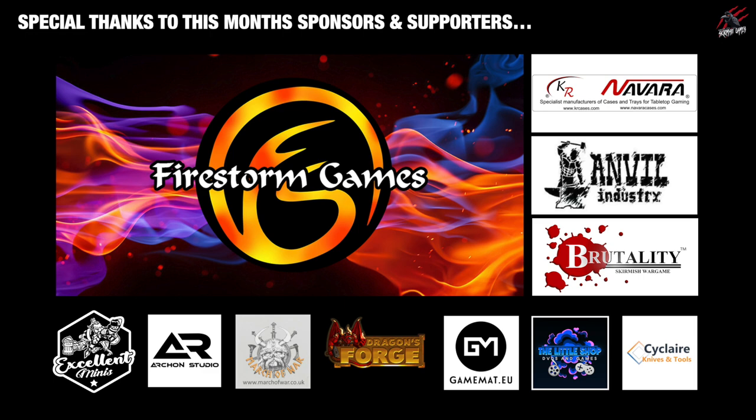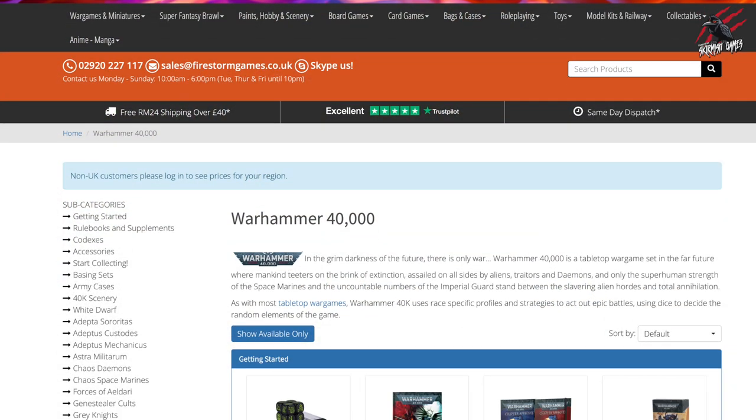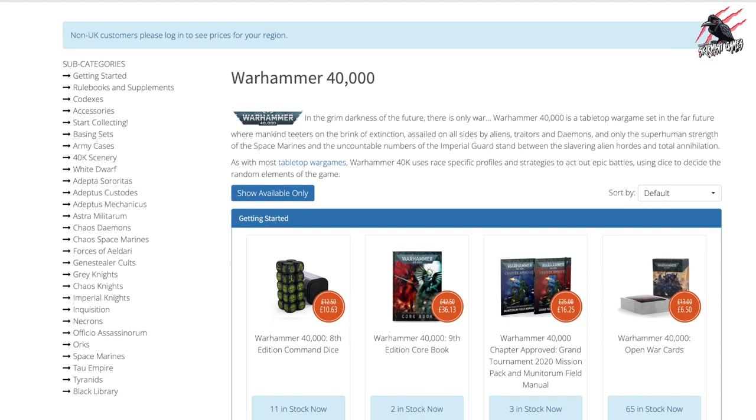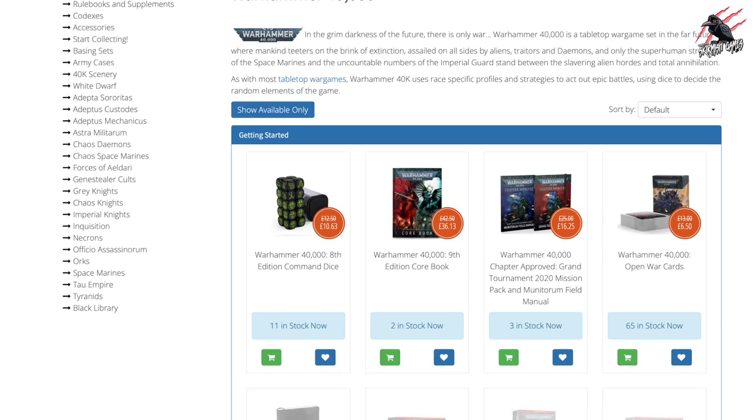If you follow that link you can save up to 20% on your paints and all your hobby products, and they've sent me a code to share with you where you can save an additional 5% on those prices. I'll put the link and the code down in the description, so if you follow that and enter the code at checkout you can save a bit of extra money.